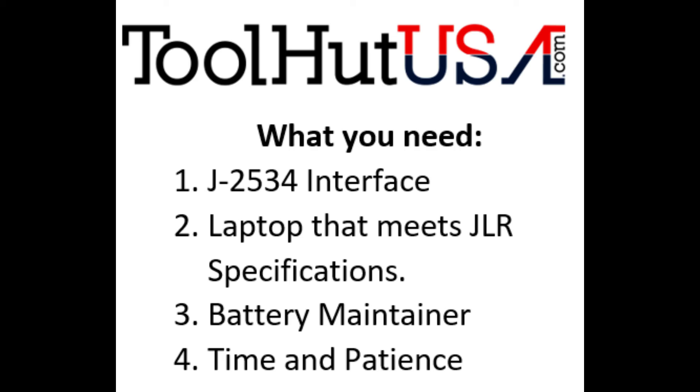You're also going to need some time and some patience — once you start the process you'll understand why. You will also want to download and install the software prior to working on the vehicle. You do not need a subscription to do this part of the process.